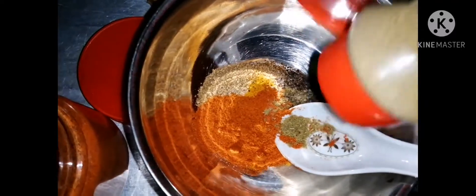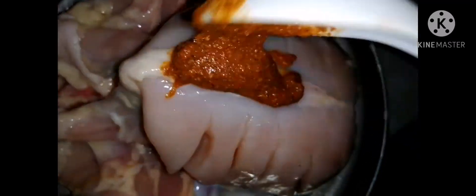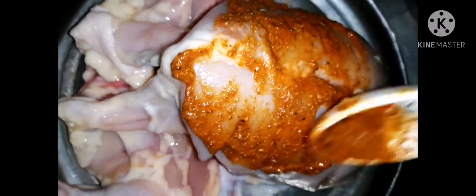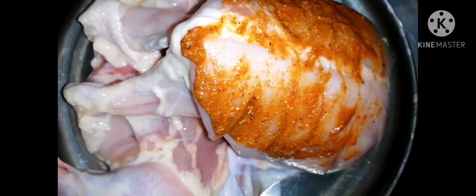Now we have the bread dough. Let's mix it — we mix it the same way. This is the chicken.